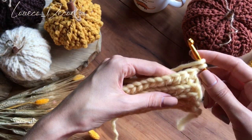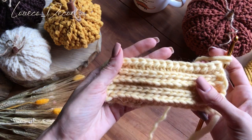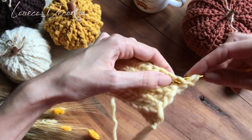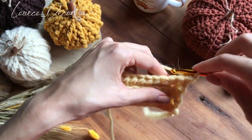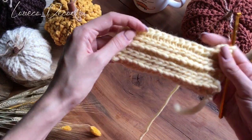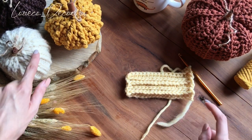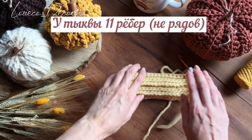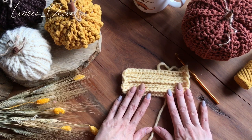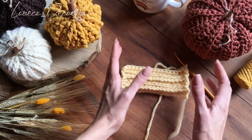Кто еще путается и не знает, как провязывать, можете отмотать видео назад на то место, где у меня подписана лицевая, и повторять вместе со мной все те же самые действия. Потому что из ряда в ряд они повторяются. Нам необходимо связать всего 11 вот таких дорожек — таких ребер тыквы. Поэтому ставьте на паузу, свяжите 11 полосок и возвращайтесь. Будем продолжать соединять тыкву и делать из нее круглую форму.